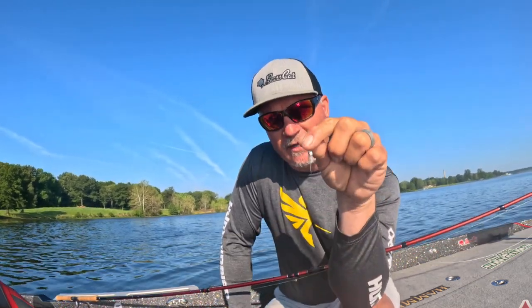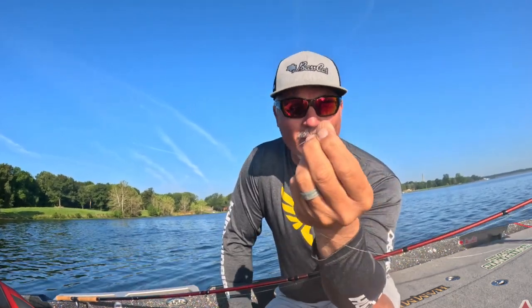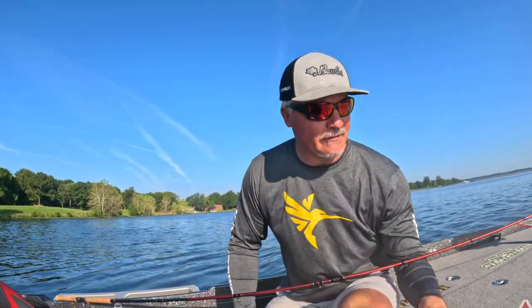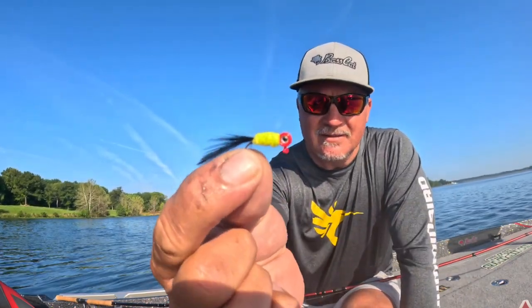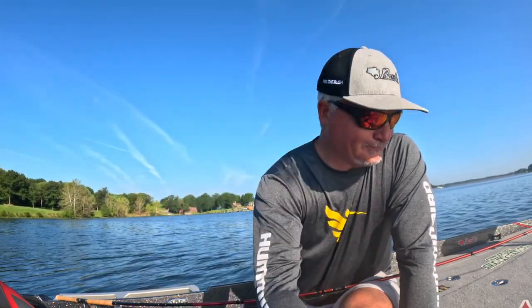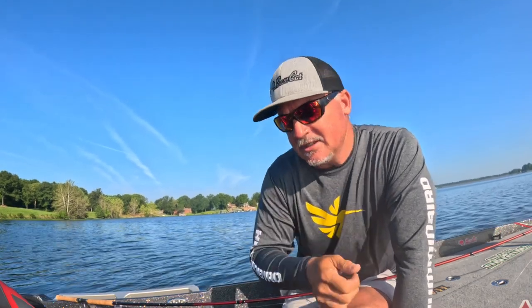This is a 1/16th ounce all-white hair jig, available at 3poundfishing.com. They're available in singles — you can buy one for $2.50, no big deal. There's a variety of different colors. There's also the 1/32nd ounce, which is really small. These are all available in all the different colors, and you've got the Gumdrop — everybody loves the Gumdrop. All available at 3poundfishing.com.